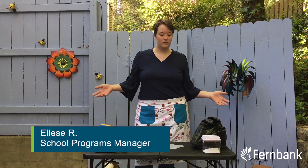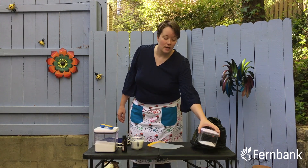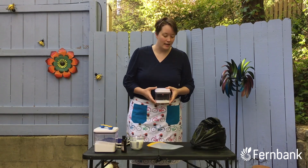Hi, I'm Aliza, here with more edible science. Today we're going to talk about salt. If you've ever noticed on a wintry morning when there's ice on the sidewalks, people will put salt out to help melt the ice.